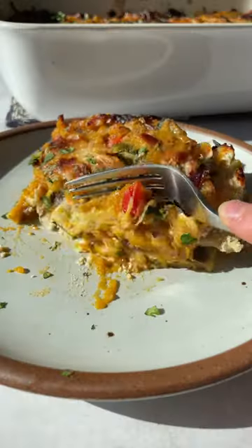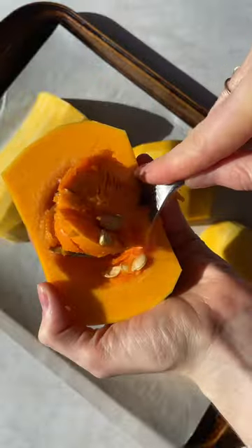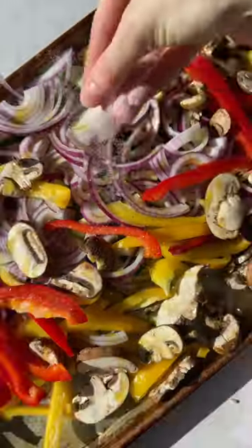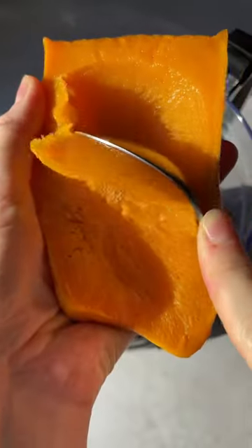Back when I was in college, my mom used to make me the most incredible roasted butternut squash lasagna that I used to keep in my freezer and take out whenever I needed a cozy meal. I also refused to share it with any of my roommates, and I'm sure that's going to happen to you when you make my version.